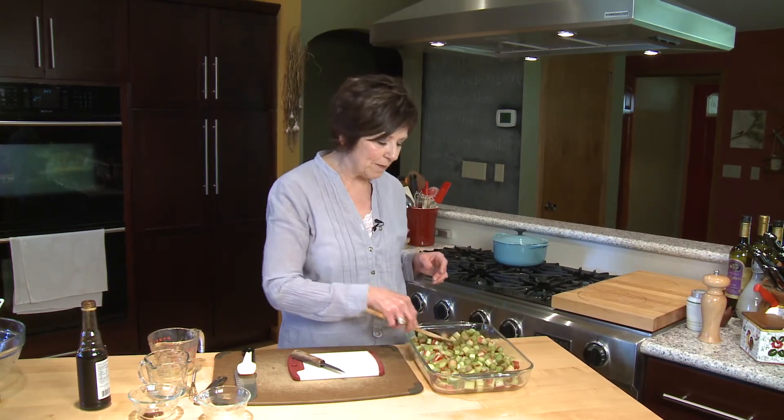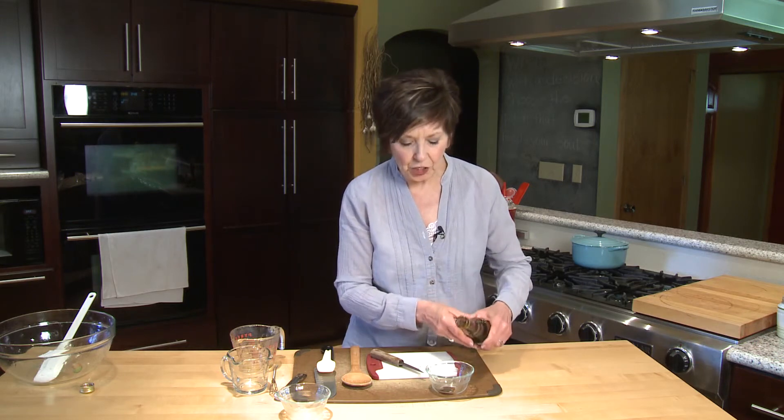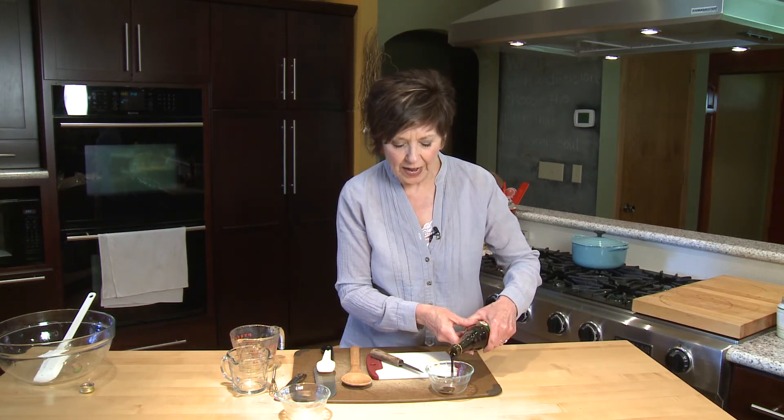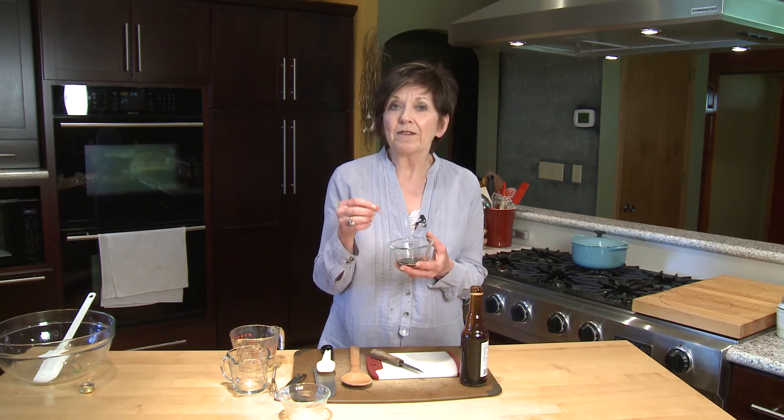Put it into the oven for about 25 to 30 minutes, and I like to stir it just nice and gently every 10 minutes. As soon as I take it out of the oven, I'm going to add a little bit of pomegranate molasses. Pomegranate molasses is essential in Middle Eastern cooking — you can find it in the international aisle of most large grocery stores. It's not actually molasses at all; it's a syrup made of concentrated pomegranate juice and some sugar. So that's all there is to it: roasted honey rhubarb sauce. You've got to give it a try — it's delicious.